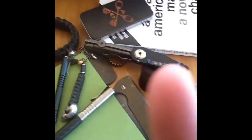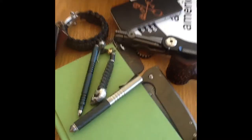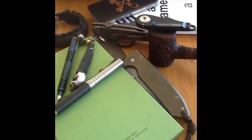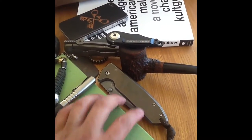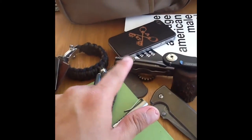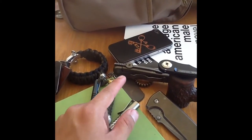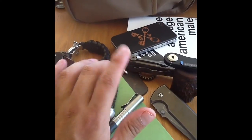Hey everybody, this is Flippin' Bean coming at you from the Sunshine State. Forgive me for my setup at this moment — didn't bring all my camera equipment, so this is going via iPad. As usual, I'm carrying my VECP Bowen Lobby Edition Copper Backspacer, Copper LBS — that whole shebang — and my Emerson Mini A100 Pete Gray Frame Lock Conversion, the first one ever frame locked from Pete Gray.